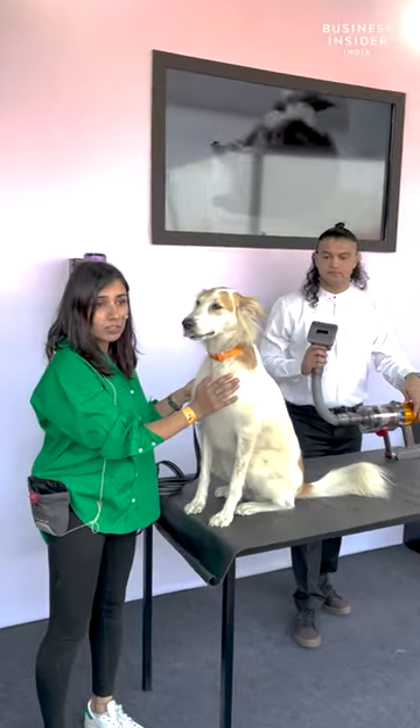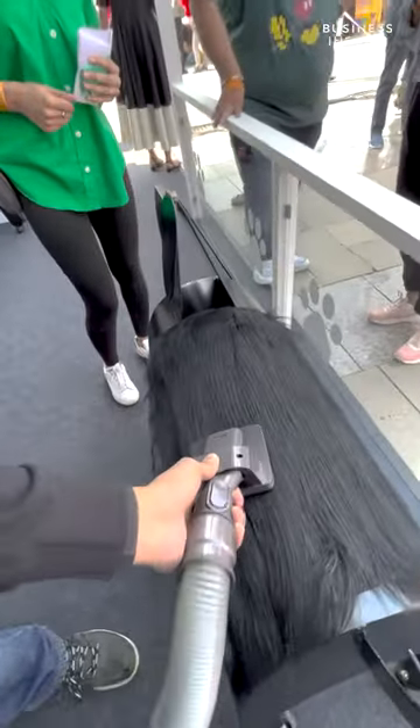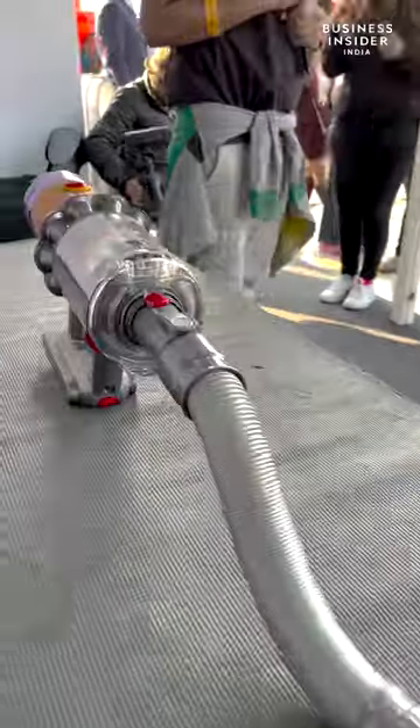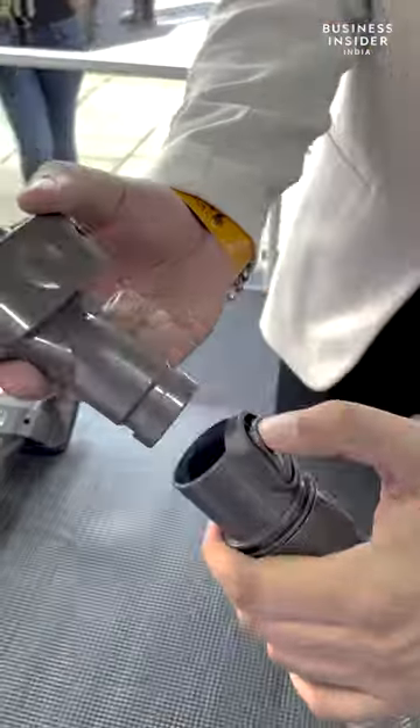The highlight was Dyson's pet groom tool. Designed specifically to take care of pet hair, this attachment promises to ease out your life. Compatible with Dyson's handheld vacuum cleaner, the V12 Pro, you can assemble it with just 3 clicks.